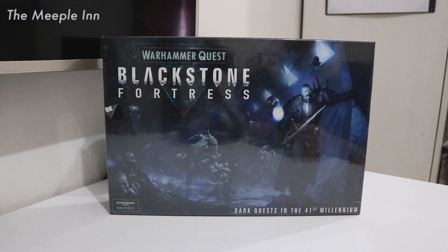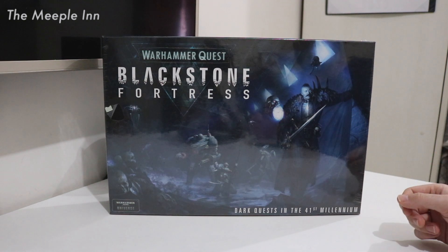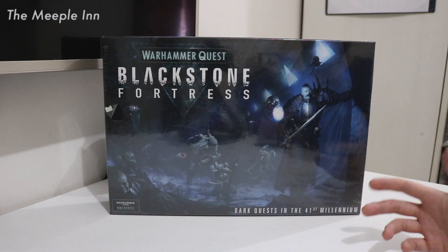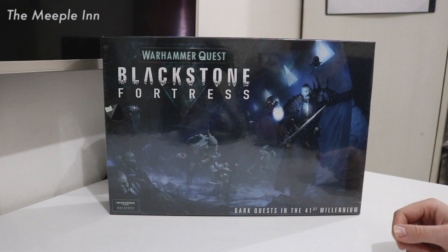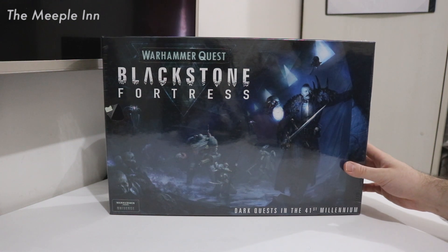Hello and welcome to another unboxing with me, Adam Turner. Today we're unboxing the first Warhammer Quest game set in the 40k universe: Blackstone Fortress. I'm not much of a dungeon crawler player, but I used to play a lot of 40k, and whenever I saw this I was really interested. I've heard it's not too character-heavy, the mechanics are really nice, and it has some of the best models in that genre — though we don't really expect anything less from Games Workshop; that's their business model.